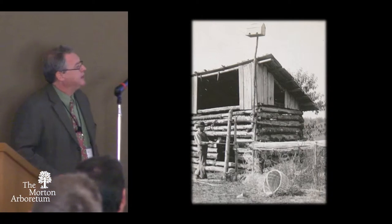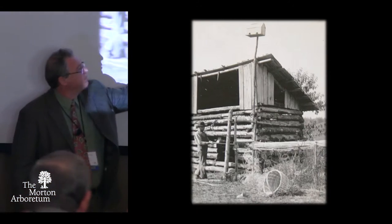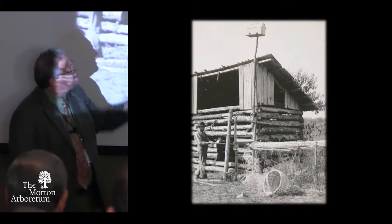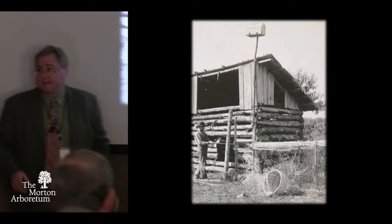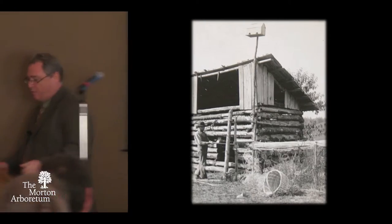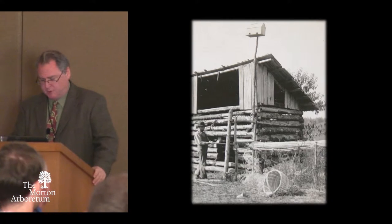But people continued to make them. Here's the technique — you can see a basket woven right here. The process is they would split out the oak and they would pull them through these metal dies to render them round. I'll show some more up-close pictures.